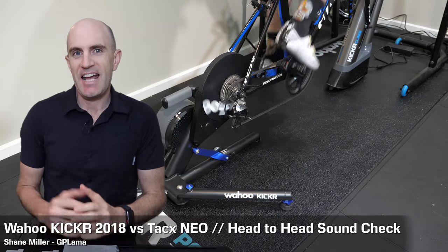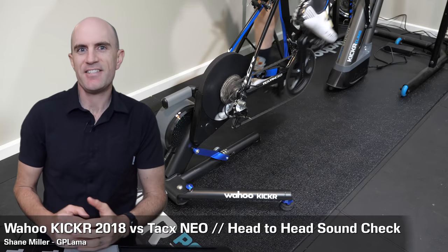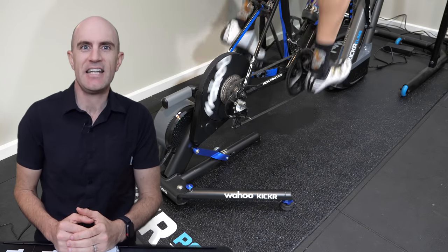With the release of the new KICKR 18 and the upcoming KICKR Core, something has sort of flown under the radar. That is the fact that the KICKR 18 is now silent — you can hardly hear the thing.